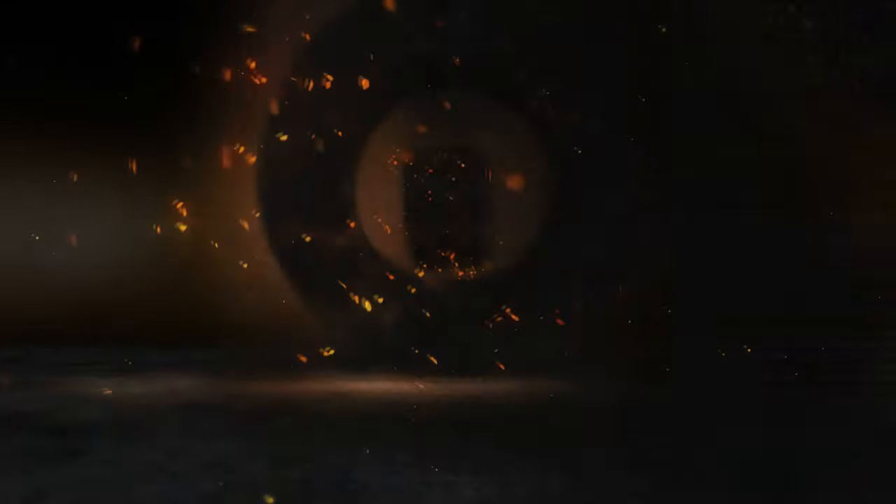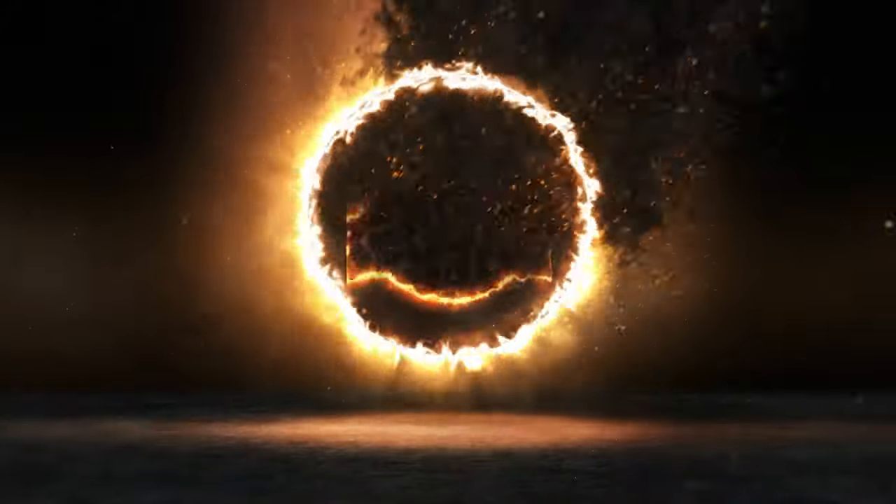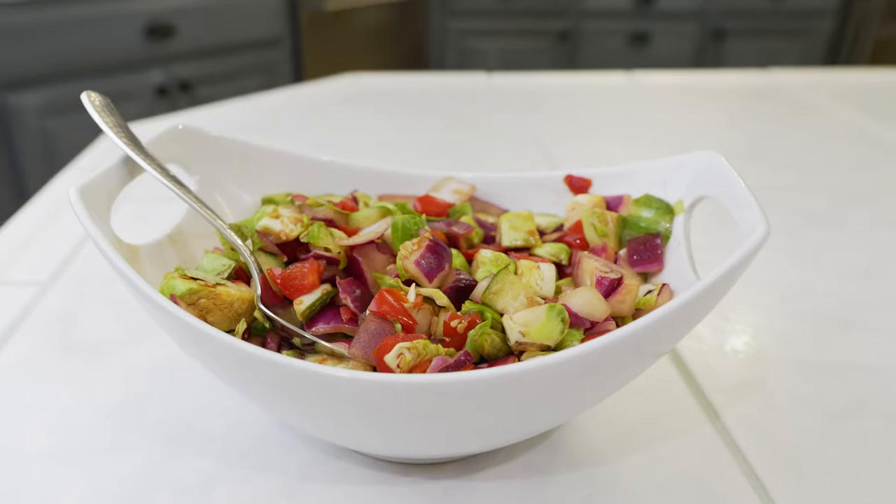Hi everybody! In this video, I'm going to teach you how to make an incredible pickled salad. One hour is all you're going to need — three ingredients, actually five including the salt and the pepper, but it's something anybody can do. You don't need any cooking skills. When you make this, you're going to impress the hell out of your friends and family.